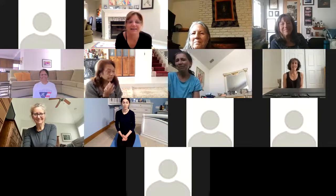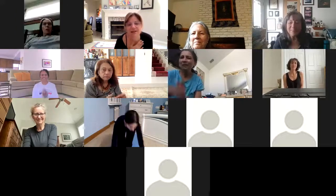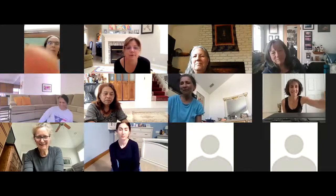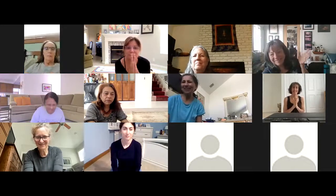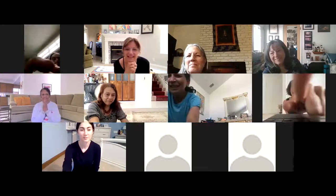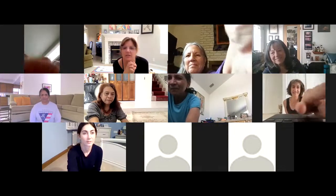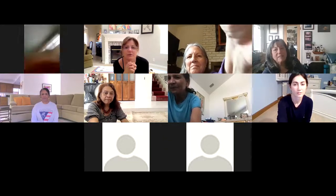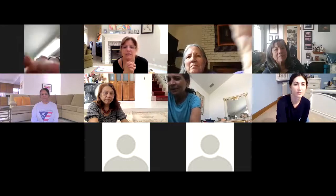Thank you all. Thank you for being with me today. If you have any questions, let me know — and I'll see you tomorrow. Namaste.